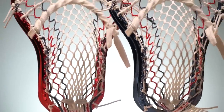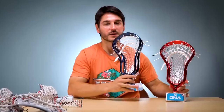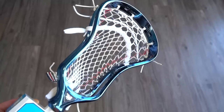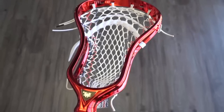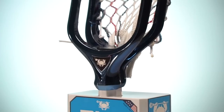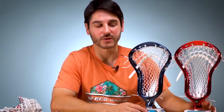To round this out, something that was highly requested that we have never done before: limited edition heads. These are available exclusively on ecdlax.com at midnight. We have 20 chrome red DNAs with the Hero 3 USA limited edition elite pocket strung by our guys here, and then 20 chrome navy DNAs — this color in person is ridiculous looking, matches the mesh really well, and they're going to come strung as well. So only 20 of each, 40 total. We've never done it before, we've had a lot of requests for chrome, and we expect these to move extremely quickly. Available at midnight on ecdlax.com, along with the mesh and the shafts with our official online retail partners.